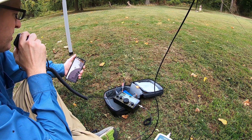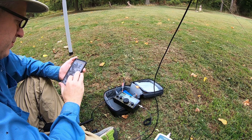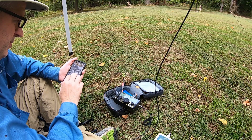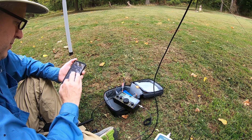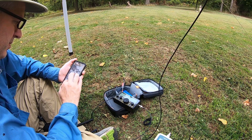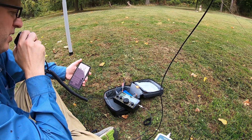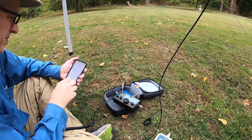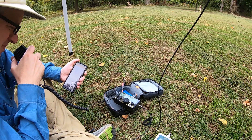I have you at about a 5-6 into Pennsylvania. Thank you for the 5-6 in Pennsylvania. Please stand by for the other operator. Kilo Charlie 3, Tango Oscar Mike. This is 59, Tango Oscar Mike. Kilo Charlie 3, Tango Oscar Mike. QSL, QSL, QSL, QSL. Also give you a 5-6 into Pennsylvania. Thanks for the contact. Thank you, Tom, and hello in Pennsylvania. 73, till the next time. 73.